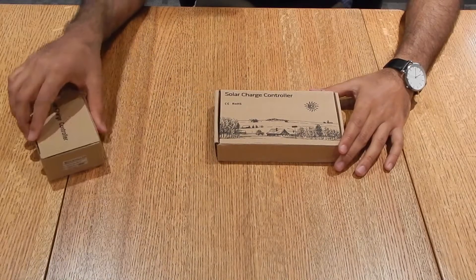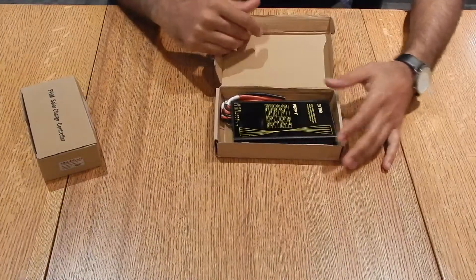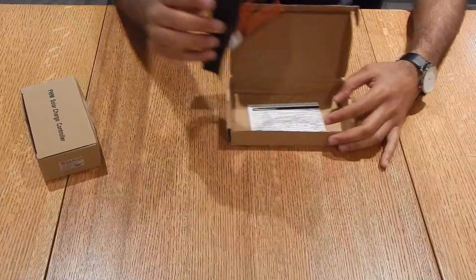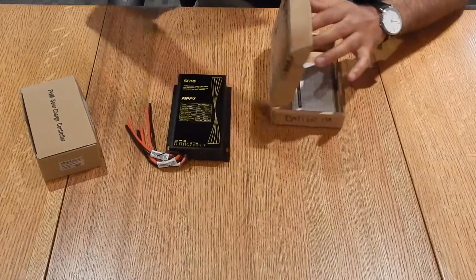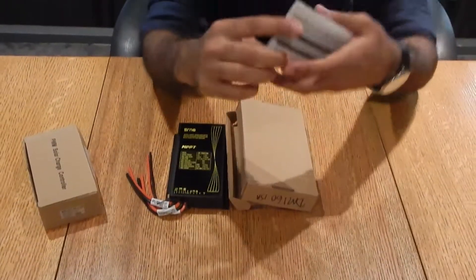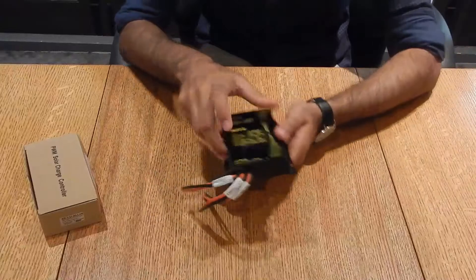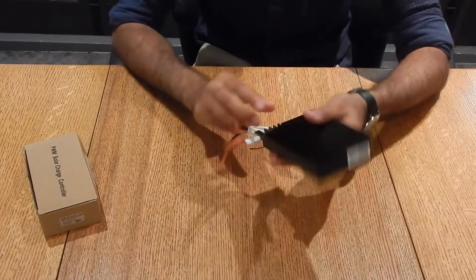We're going to go over the DM160 charge controller — this is a solar charge controller. Let me show you what's in the box. We have the charge controller itself, and it comes with a user manual for further instructions and guidance.